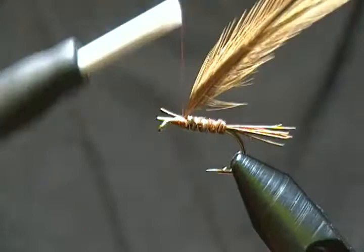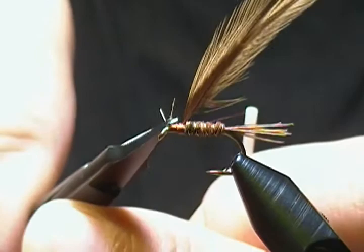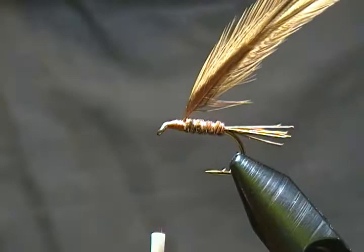I'll take my thumb and push up on them there and snip them out — just watch your thread. Make sure you have a nice smooth base to wrap that hackle on; that way it'll wrap on there much better. Now our last step is to wrap our two hackles.